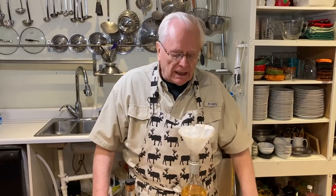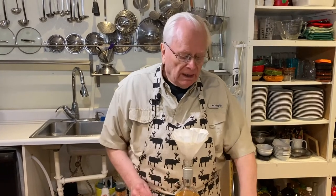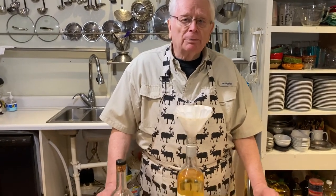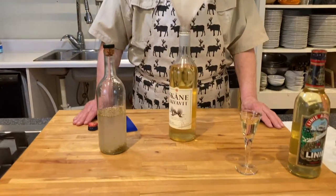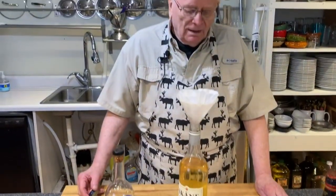Usually I put the bottle in the freezer and also put the glasses in. This is usually served with a fish course, like herring or smoked salmon. If you want to know how to make smoked salmon, please look on my YouTube — that is there. Thanks for watching.